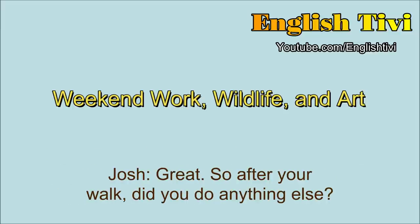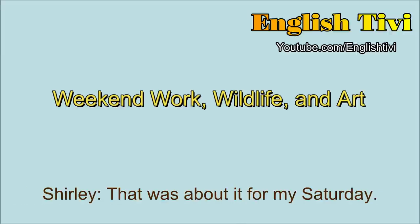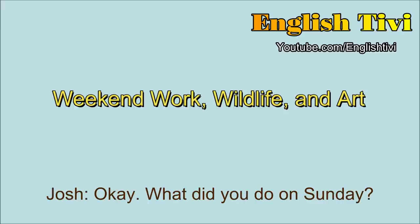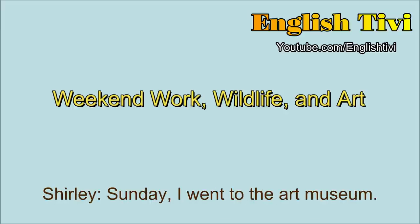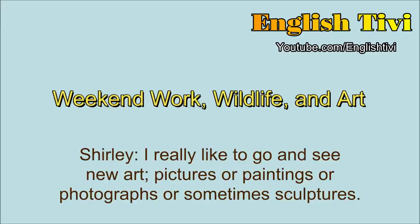So after your walk, did you do anything else? I went home, and then I watched some TV. That was about it for my Saturday. What did you do on Sunday? Sunday, I went to the art museum. I really like to go and see new art — pictures, or paintings, or photographs, or sometimes sculptures. So who's your favorite artist? I don't really have a favorite artist, but I really like watercolors — pictures that are painted with just soft, a kind of soft painting style.